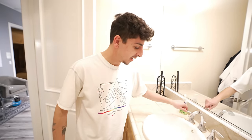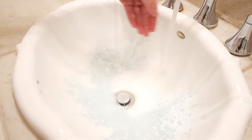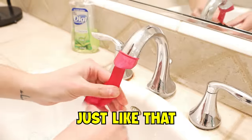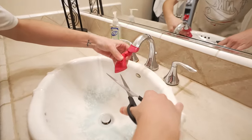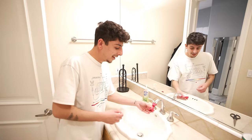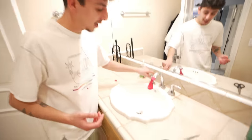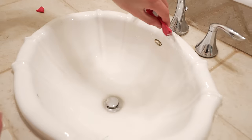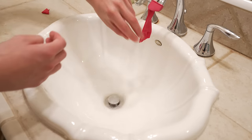We got another balloon hack. If you have a dirty sink and it's annoying to clean, put a balloon over your faucet, cut a hole at the bottom, and it acts like a hose so you can spray the sink. The pressure depends on the cut — you can cut it better for more pressure. We got the sink clean. Another success.